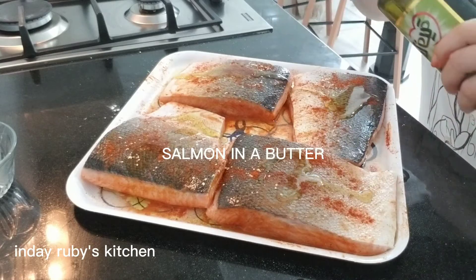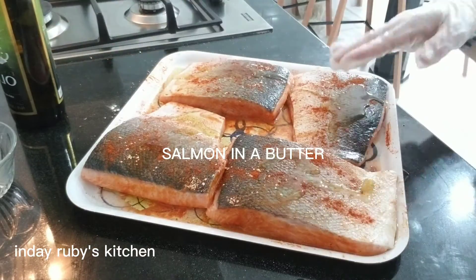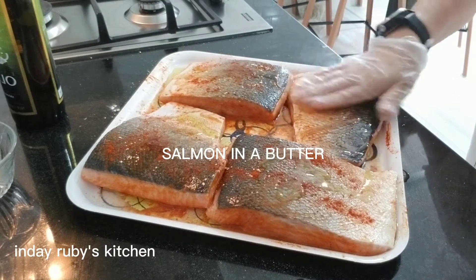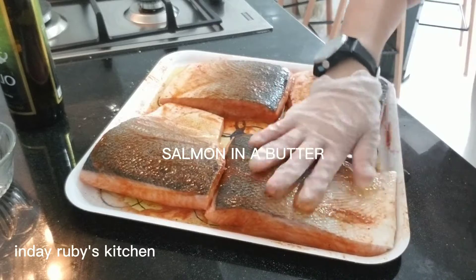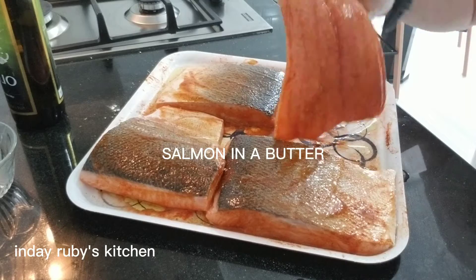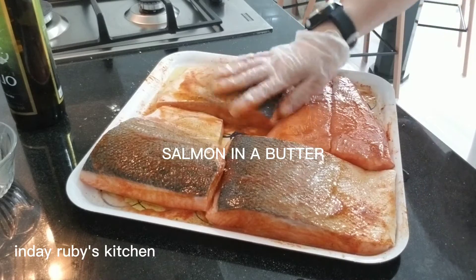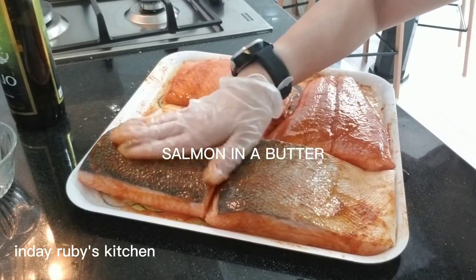Hindi na tayo maglalagay ng lemon guys kasi meron na siyang lemon — okay na yun. And then mga 2 hours, pwede na siyang iloto guys. So yun lang guys, thank you so much for watching. Ipapakita ko later kung paano ako magluto ng salmon with butter. Bye guys!